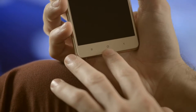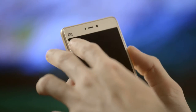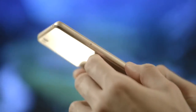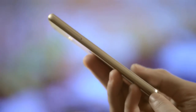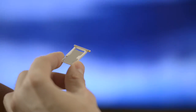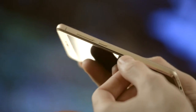Under the screen there are the usual backlit sensor keys: recent, home and back. Above the screen, the light and proximity sensors, the earpiece, and a 5-megapixel front-facing camera. The phone is surrounded by a solid metal frame. On the left there is a tray for one micro and one nano SIM card.